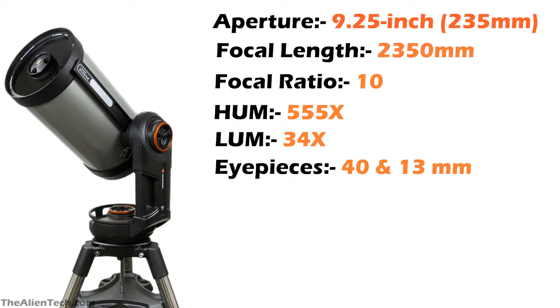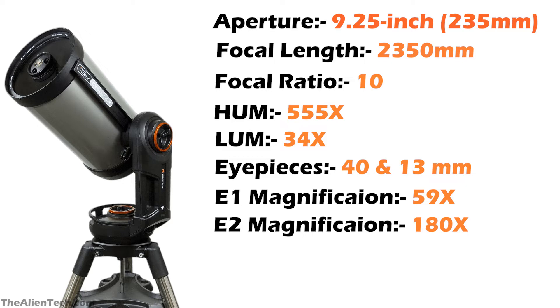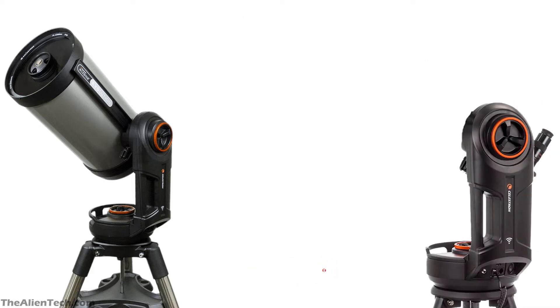The highest useful magnification of this telescope is 555 times and the lowest useful magnification is 34 times. This telescope comes with two eyepieces: one 40 mm and the other 13 mm. The highest magnification you get with the 40 mm eyepiece is 59 times, and with the 13 mm eyepiece it is 180 times. The telescope has a single fork alt-azimuth mount.